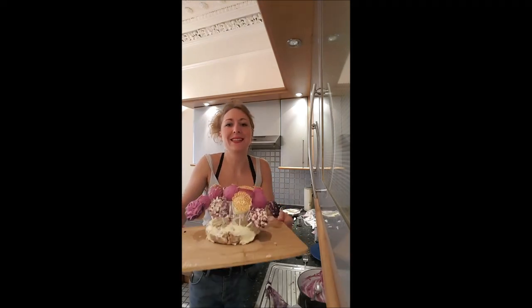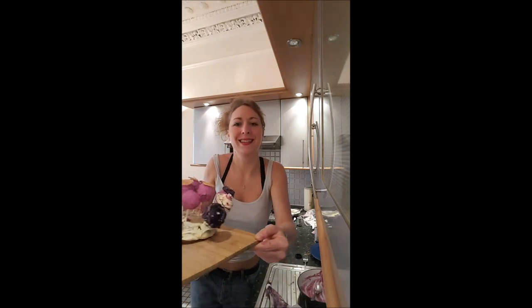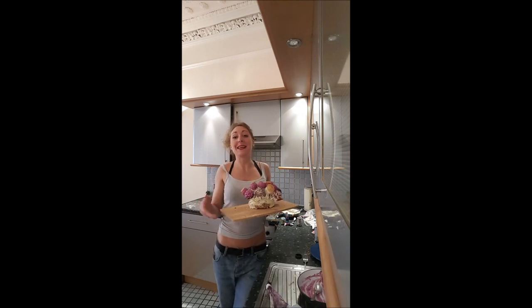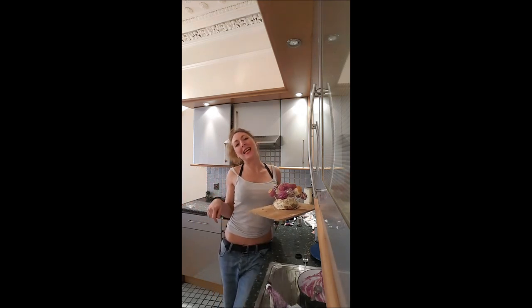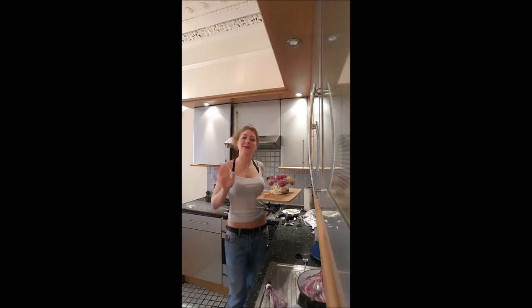And here are our cake pops! I hope you enjoyed that recipe. If yes, just subscribe to my YouTube channel to have more, and I'll see you later for a new video. Bye bye!